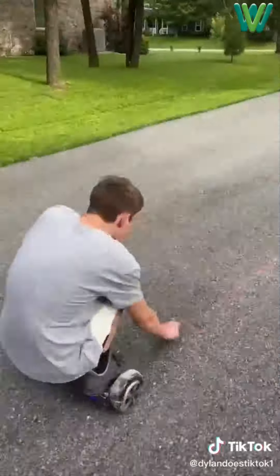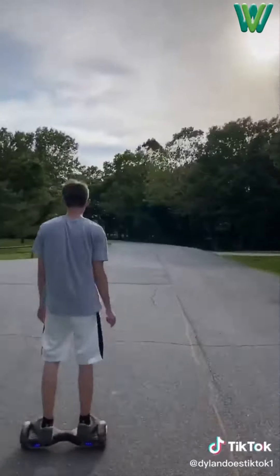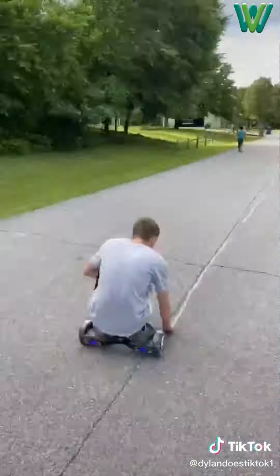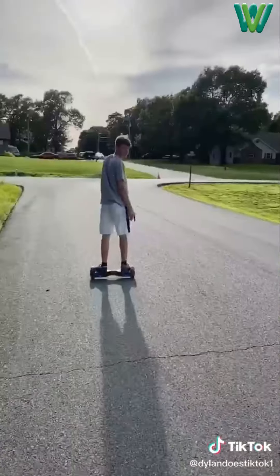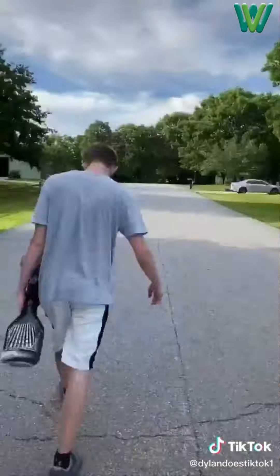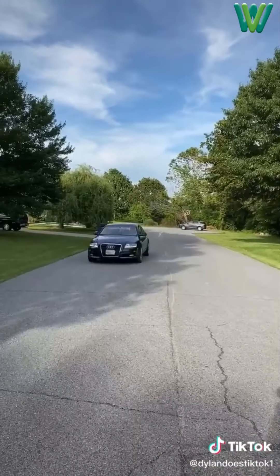I ran out again but kept going and then was done. Then I went back home, got some more chalk and went out to the other side of my neighborhood to get started. I finished off the neighborhood and ran out of chalk. On the way home my hoverboard died so I had to carry it all the way home. And now here is driving before the lines and here is driving after.